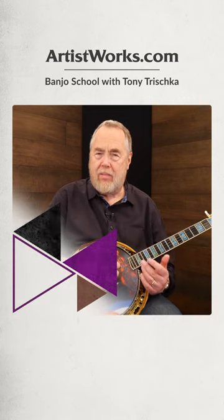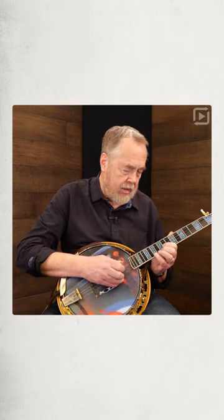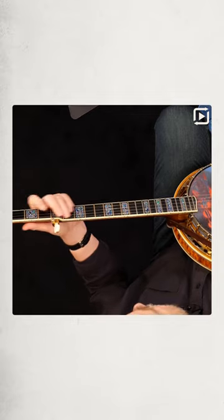Here's a really cool Earl Scruggs ending, one of my favorites these days. So besides this beginning, you can also go,